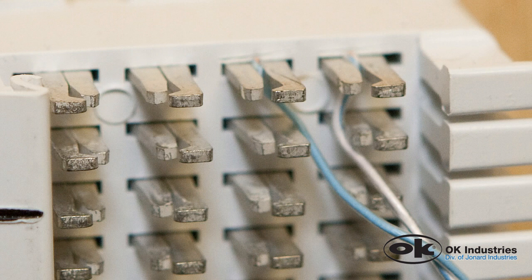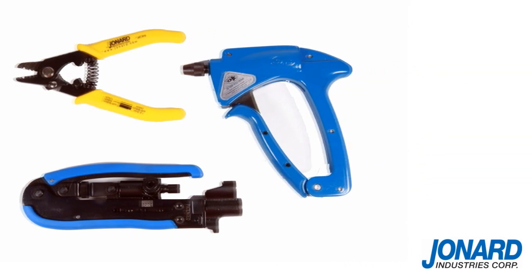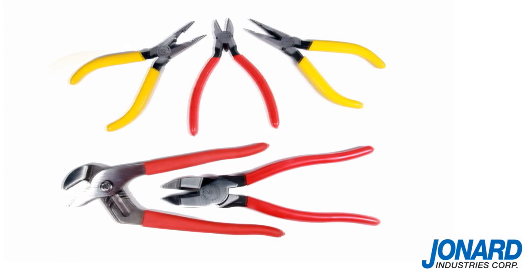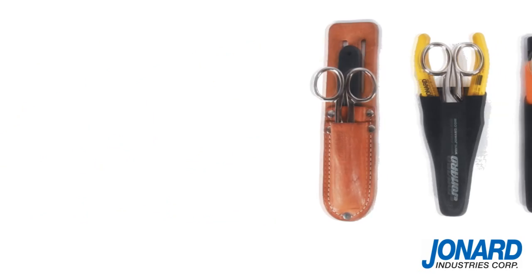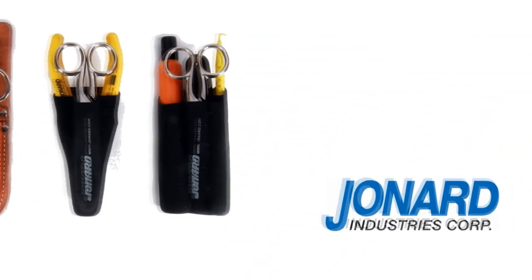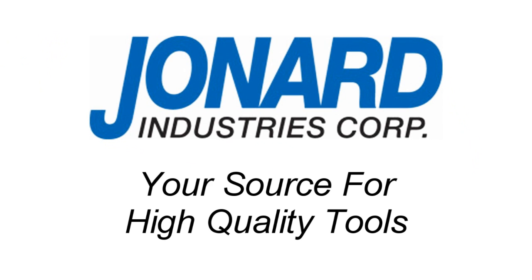If the wire has not been cut, squeeze the trigger again. It's that simple. Jonard Industries offers a full line of fiber optic, CATV, and other popular hand tools. Be sure to check out our tools on the web or request our catalog. We thank you for choosing Jonard Industries, a technologically advanced manufacturer and your source for high quality tools.